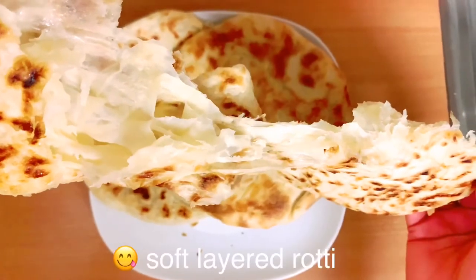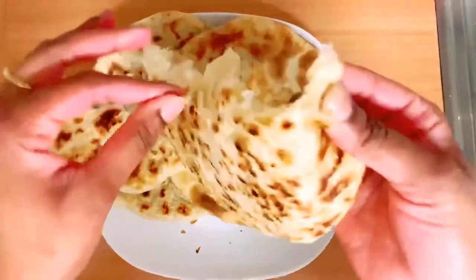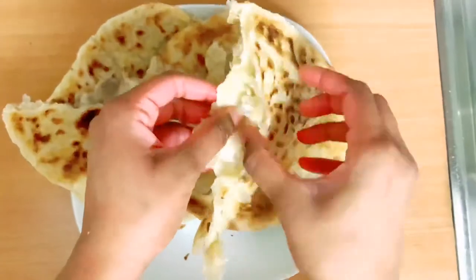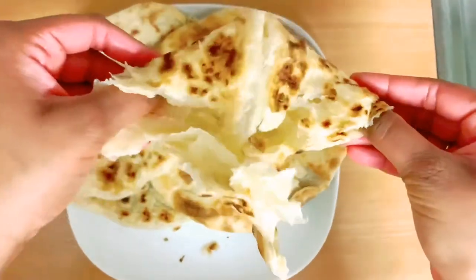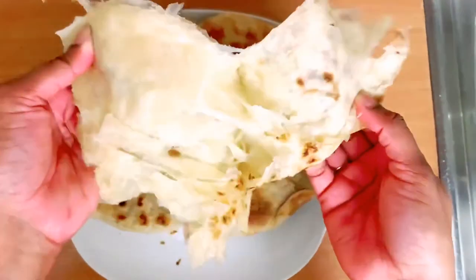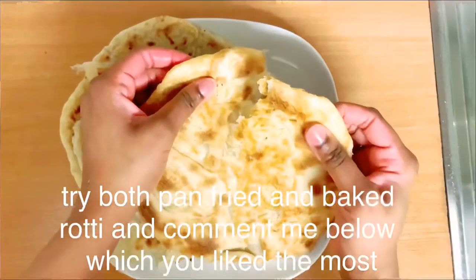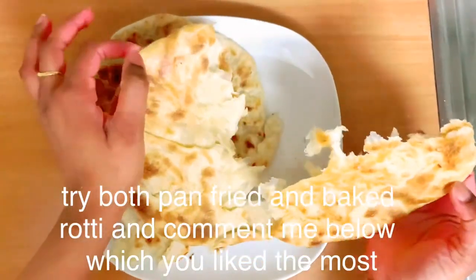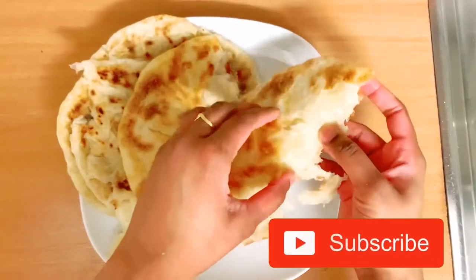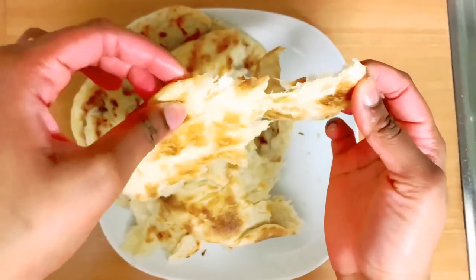Now I will cook the roti. The roti will be soft and fluffy. Let's cook — the roti will be crispy. I will cook the roti in the pan and oven.